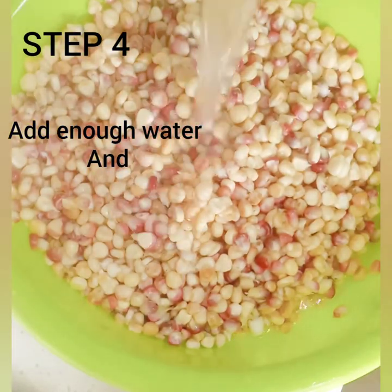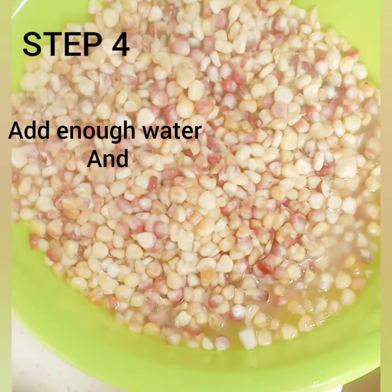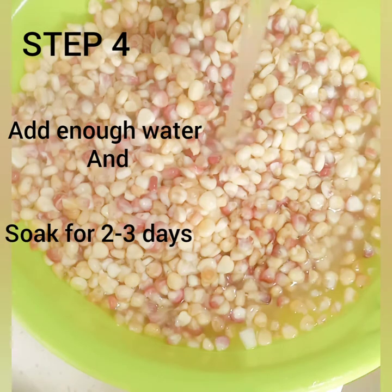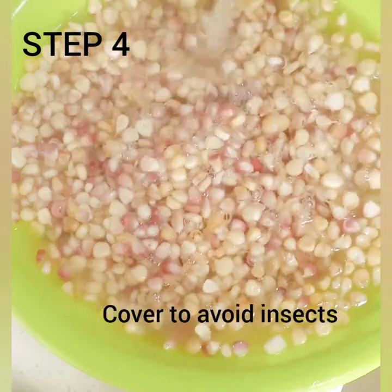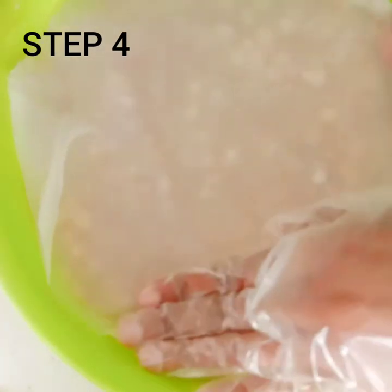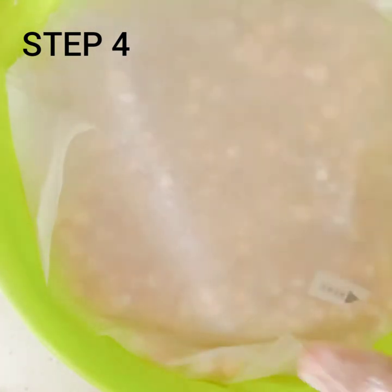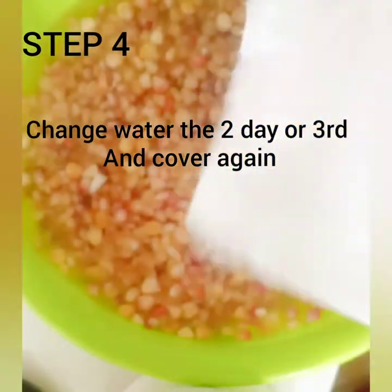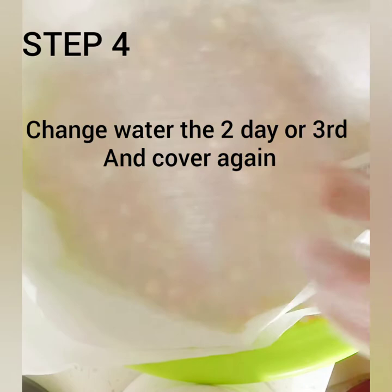After the first and second washing, I'm going to add enough water and soak it for two to three days. In my case I soaked it for two days. I covered it to avoid insects, since these things can breed pests. I normally cover it with a kitchen paper to avoid that, and I change the water the next day to avoid any foul smell.